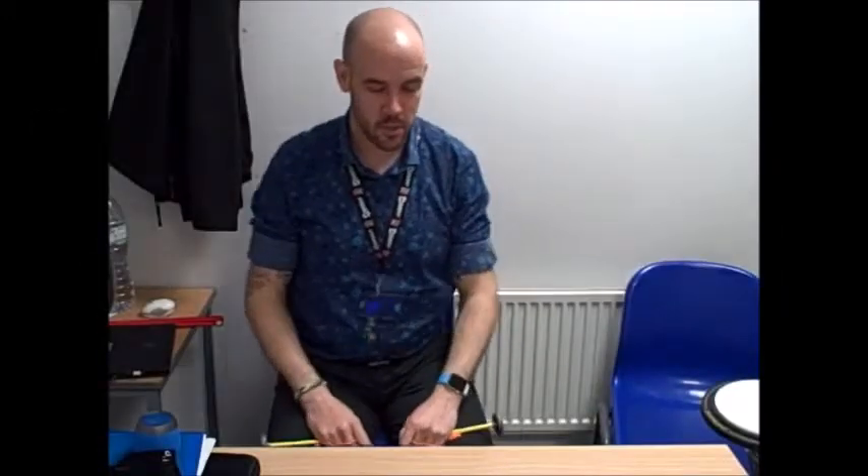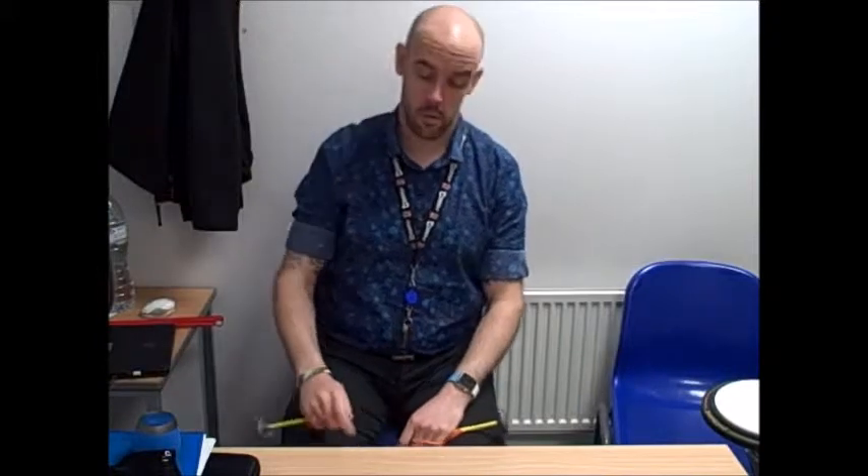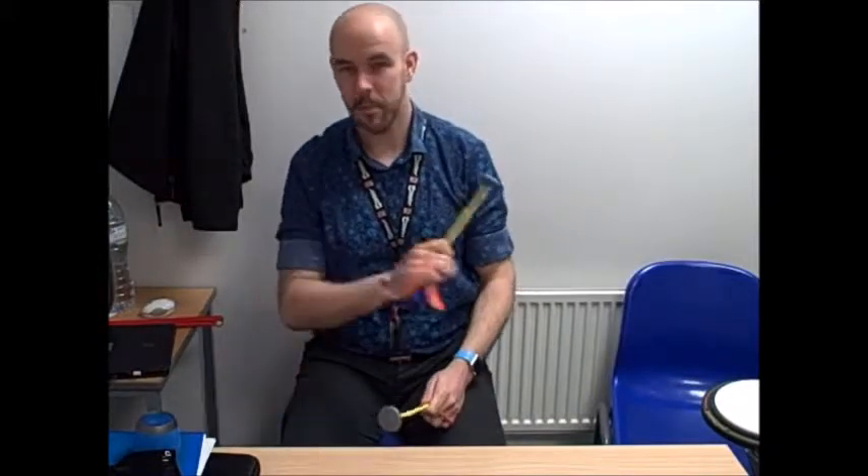Okay, first exercise is counting strokes. We'll do the whole page and then we'll play it again with the metronome.